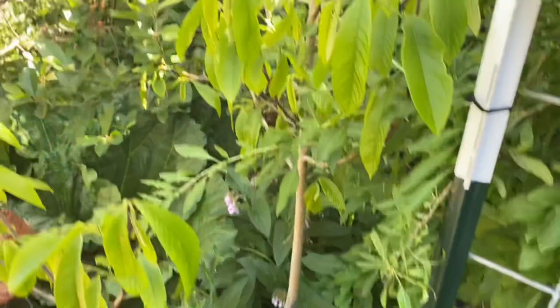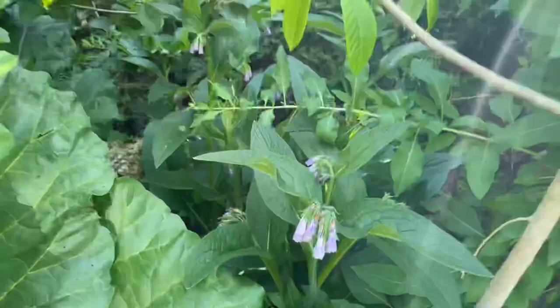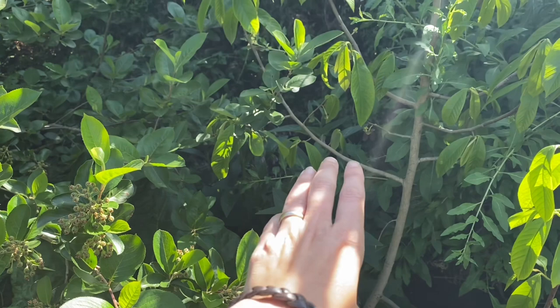I grow Russian Bakken comfrey at the base of pretty much all of my fruit trees. It's a great pollinator plant and great bee food for native and honeybees. This is a chop-and-drop plant that is rich in nitrogen, potassium, and other trace minerals, and it will be chopped down for mulch.